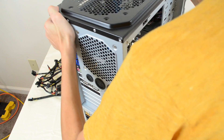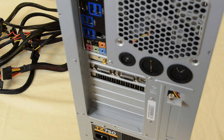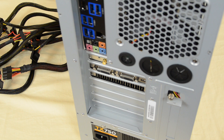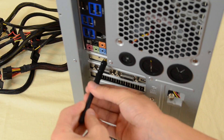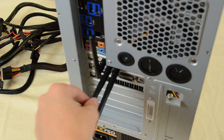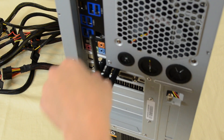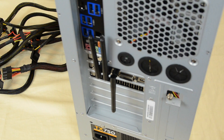If you take a look at the back you'll notice we now have our graphics card as well as our Wi-Fi card. I'm going to take the antennas that came with the Wi-Fi card — there are three little antennas — and feed these in right here. You can fold these however you need them to be. And that's our network card installed.